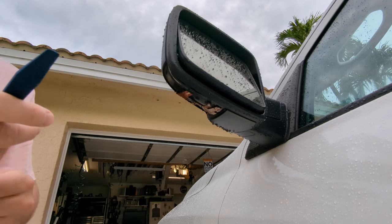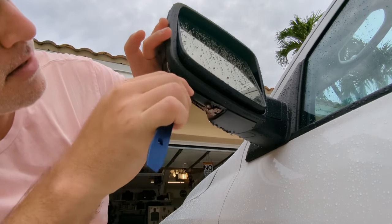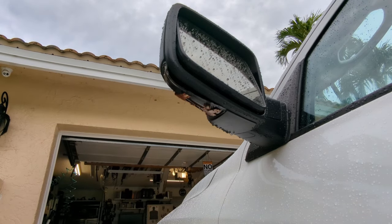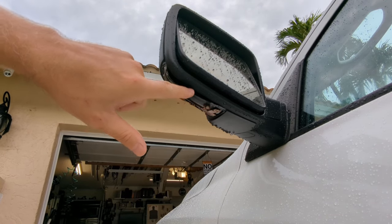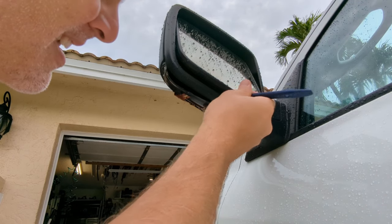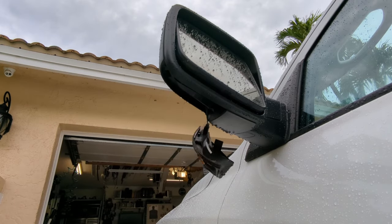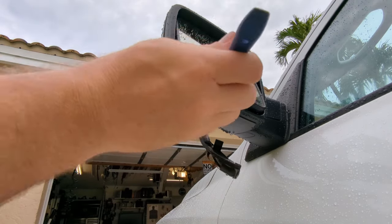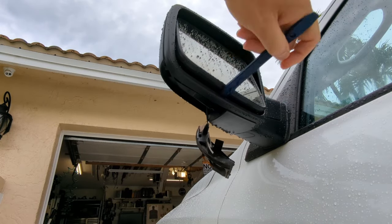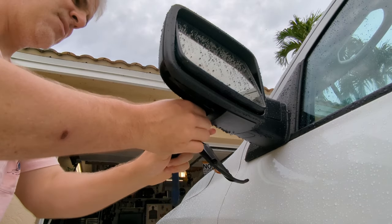I believe the first step is to sneak in here with a trim tool and unhook those plastic clips. That came out really easy — wow, pleasantly surprised. So we pop the back of the housing down, and now there should be a little clip that we slide. Wow, this is going to take like five minutes. That wasn't difficult at all. All I did was take this trim stick and just slid it towards the passenger side. And here's the old light — what's left of it.